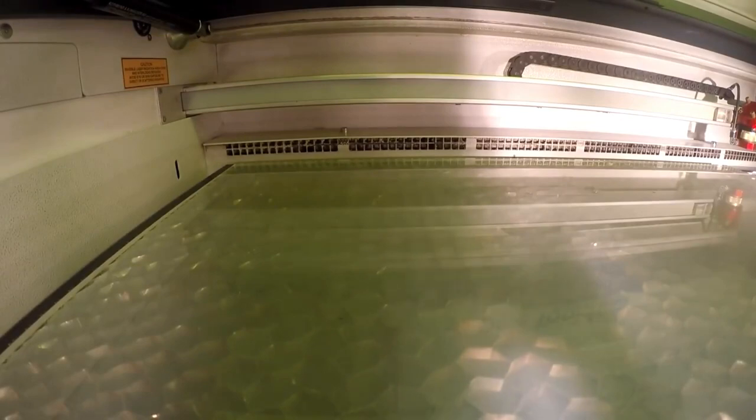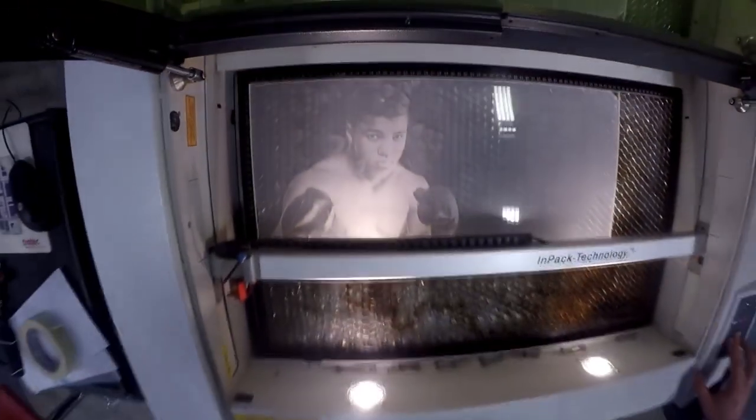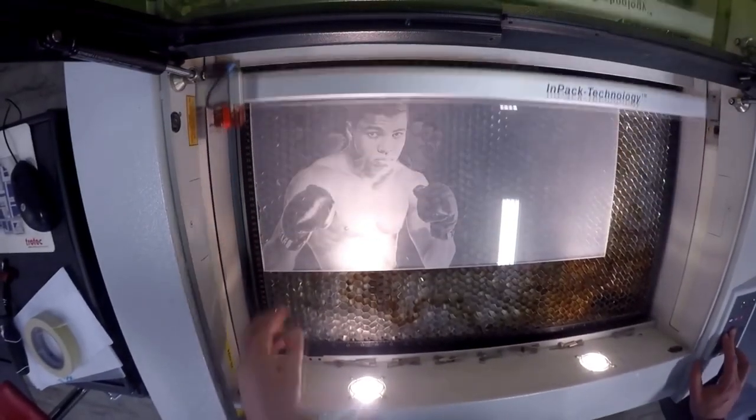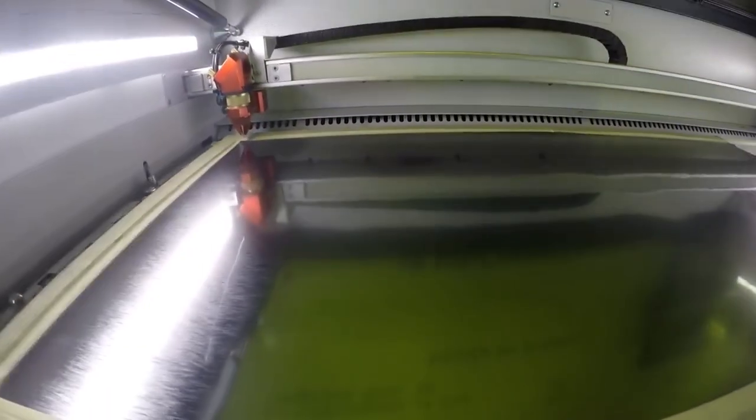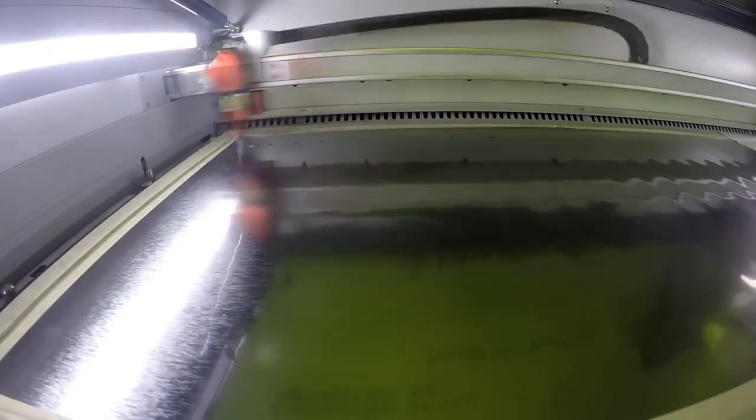We first engraved our photograph onto our Troll Glass Clear 8mm acrylic. Our Lights Premium comes in 12 different colors and they come in sheets of 12x24 with an adhesive backing. We then took our nickel brushed Troll Laze Lights Premium material and engraved and cut it.